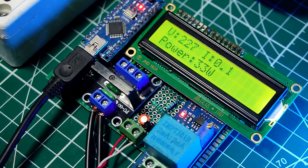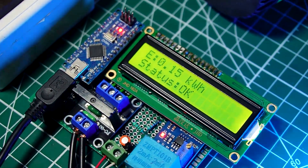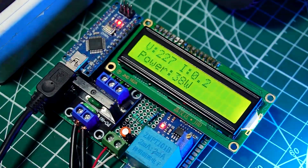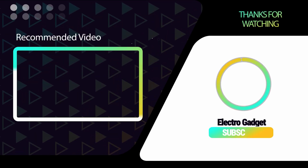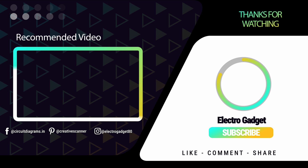That's it for today's video. Hope you enjoyed! If you have any doubts, please feel free to ask in the comments. If you enjoyed the video, please like, share, and subscribe — it will inspire me to make more DIY projects.